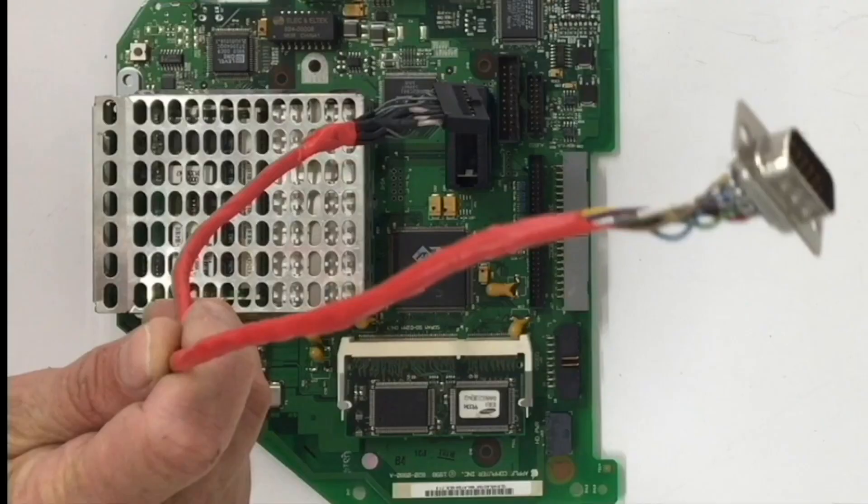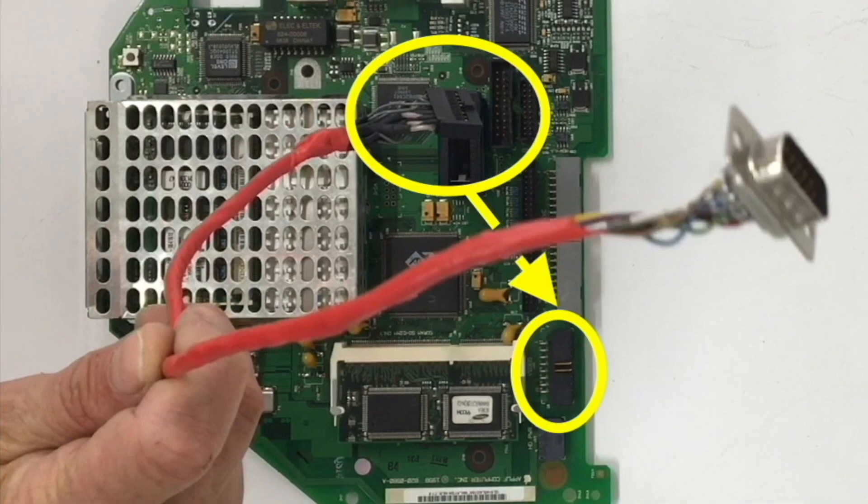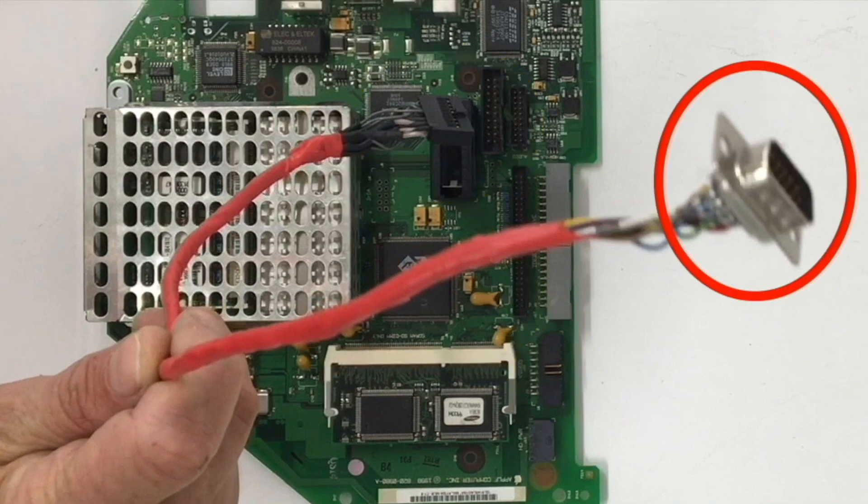Here's the video cable that I made. I took the original iMac logic board video connector and tied it in with a VGA connector. Here is the original connector — it connects right here — and on the other end of the cable we have a standard VGA connector. You can purchase these off eBay, like five of them for $1.50.